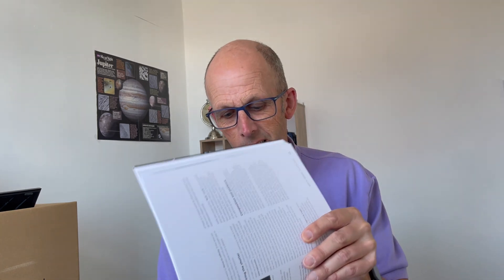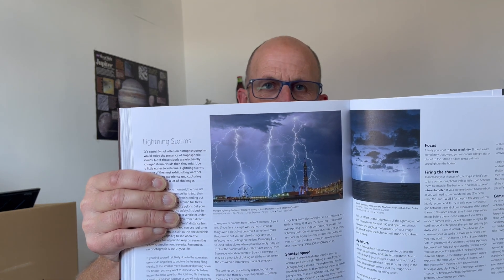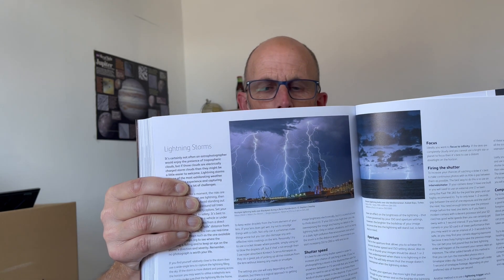First I just want to show you something — there's a bit about lightning storms, and look who's got a picture in the book! If it isn't my picture of Electric Blackpool right there. That's why I received a complimentary copy, so there you go — you've got a good reason to buy the book now because you can see my picture in there.